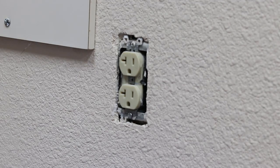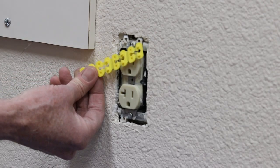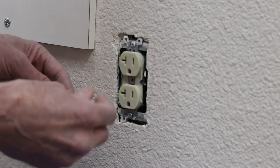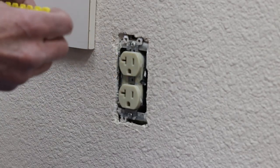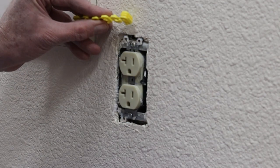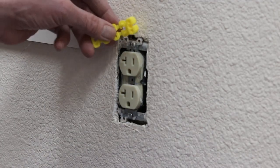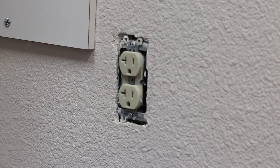The way to correct this problem is to add electrical spacers to the device. These spacers can be adjusted to the distance between the front of the electrical box and the front of the wall. They can be folded together — three spacers, four spacers, and so on. Since the front of this box is very close to the wall, inserting one spacer should do the job.